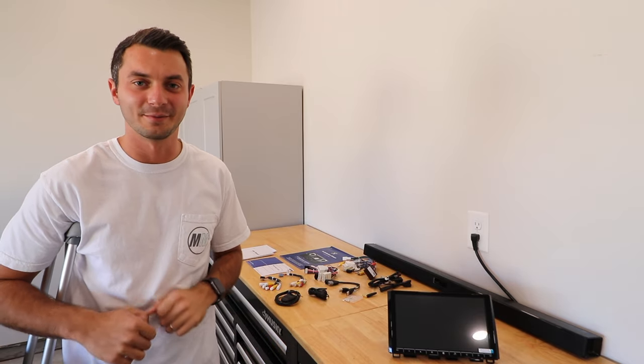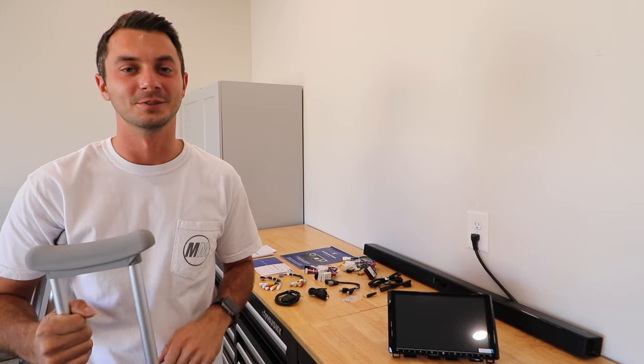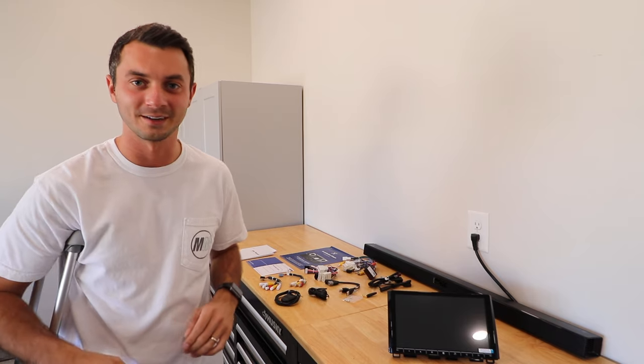What is up everybody? We are back and we are installing car parts — it's a little bit different than last time. I am bound to crutches for the next couple of months due to a pretty gnarly hockey injury, but I'm not going to let that slow me down from installing car parts and doing exactly what I love to do.